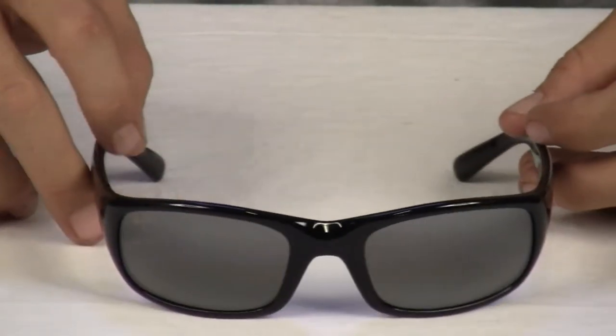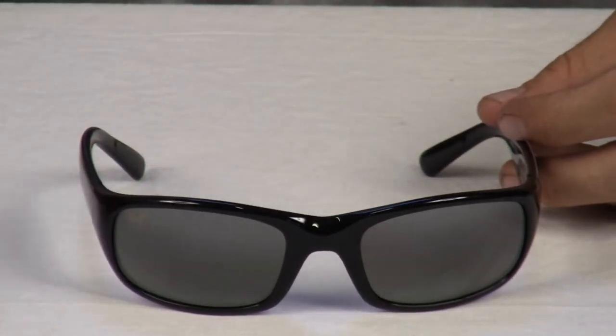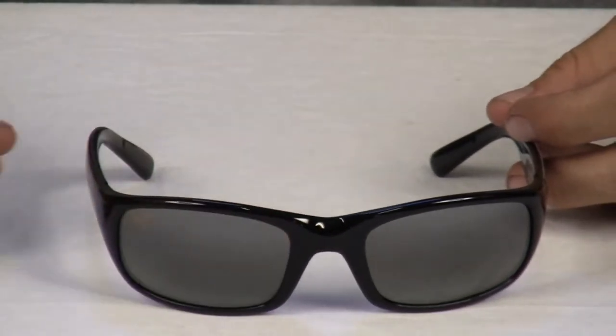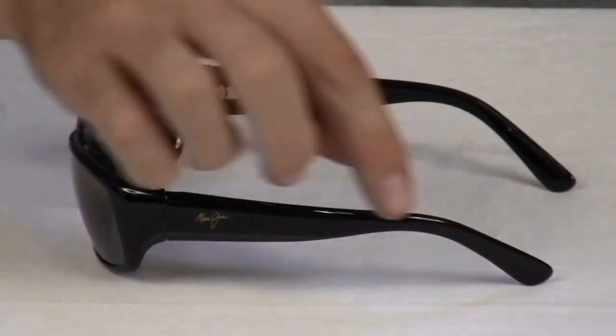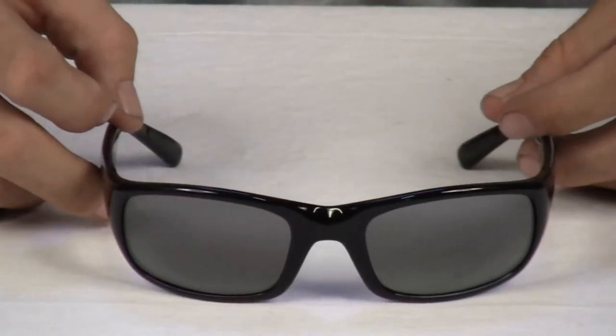The dimensions of these glasses are 56 millimeters for the lenses, 22 millimeters for the bridge, and 129 millimeters for the temples, and the base curve is 8.